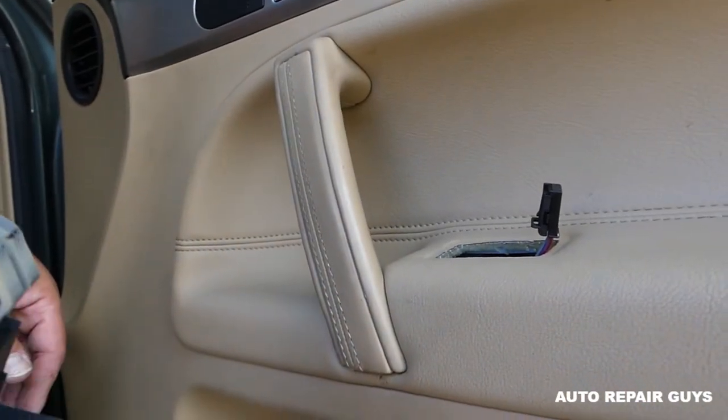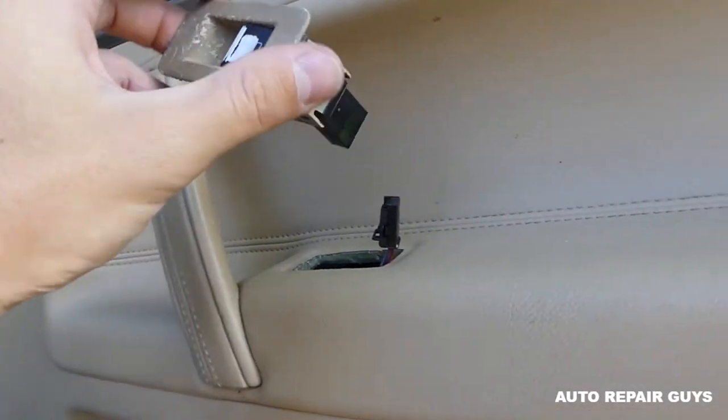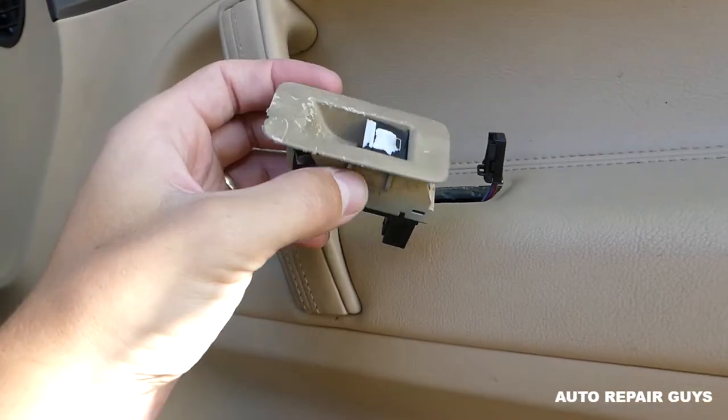When you are ready to reinstall, all you have to do is connect the wire and push it back in. Thank you for watching guys, and see you next time!